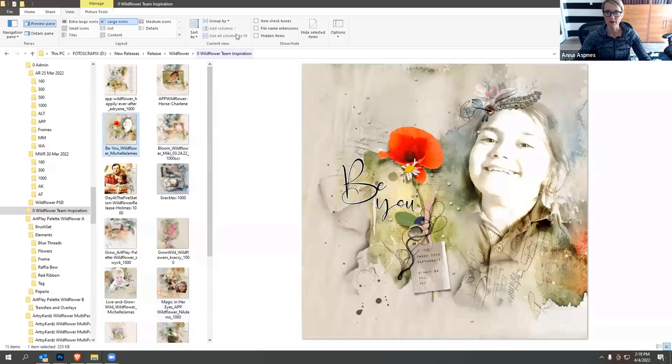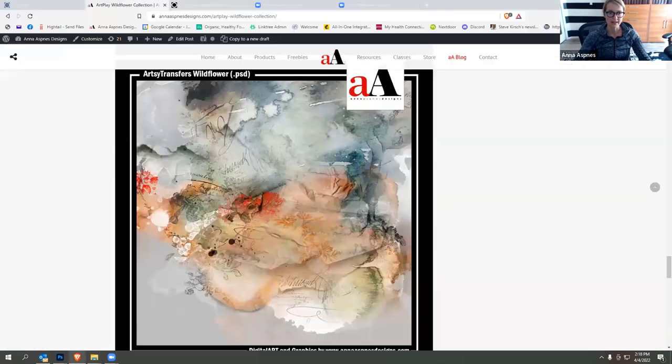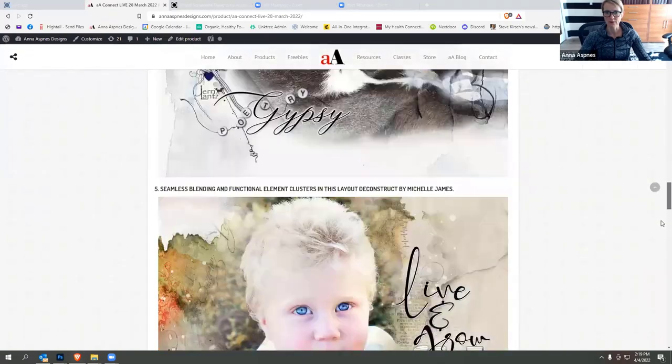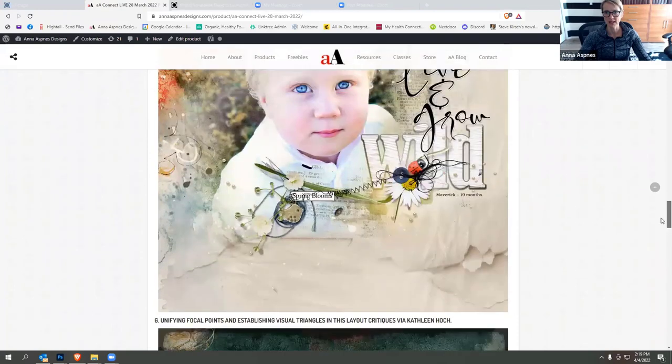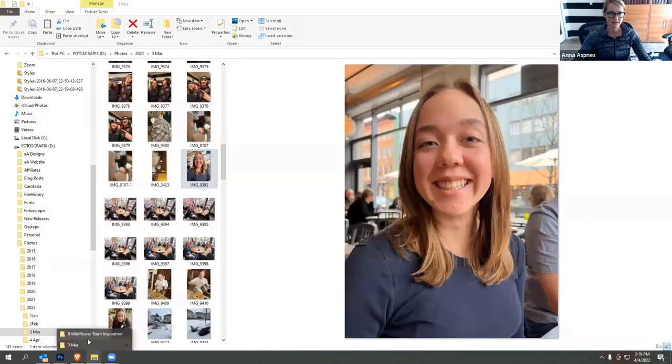This one is from Michelle. She does wonderful clusters, and if you're interested in how she does them, go watch the latest AA Connect session in the store at Anna Aspenes Designs — the replay is available there. I walk through her layout, which includes a bouquet approach using Wildbloom elements, and I talk through her cluster-making process and the intentional approach she takes to building those clusters.